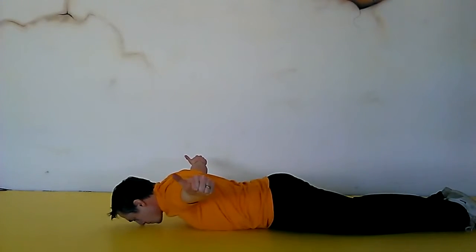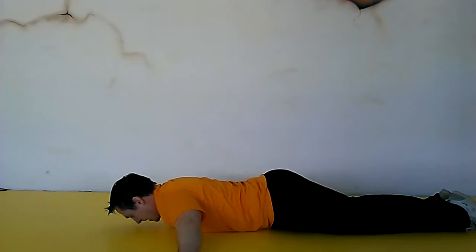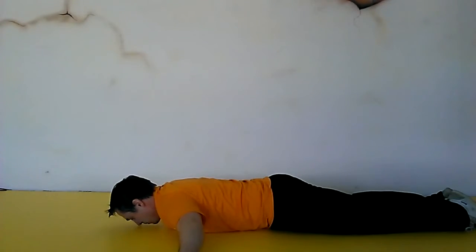You're going to pull and engage the middle traps, squeezing those shoulder blades together with the elbows, keep it straight. You want to engage the anterior core throughout. Make sure we're not going into the center of the booty — squeeze those glutes, keep it tight.